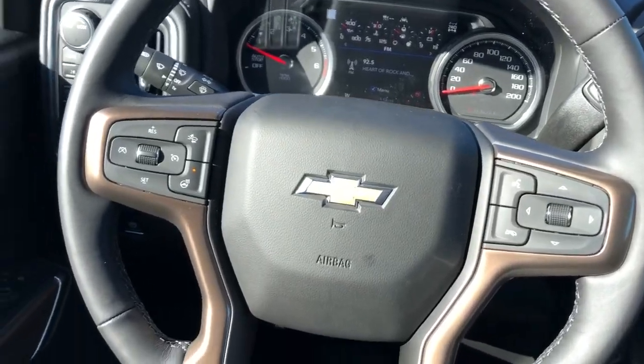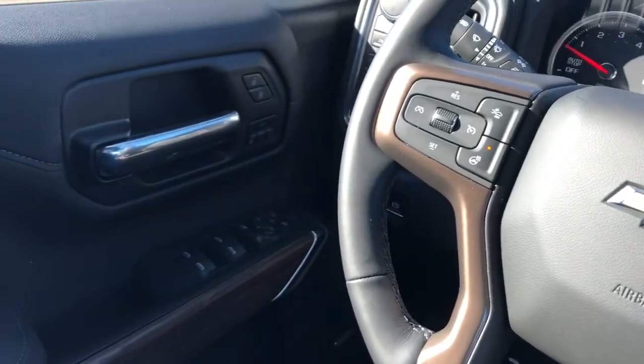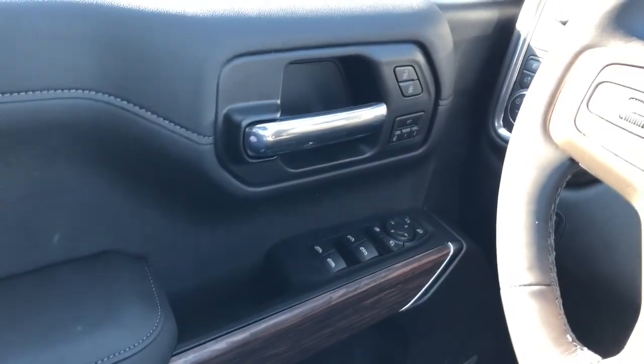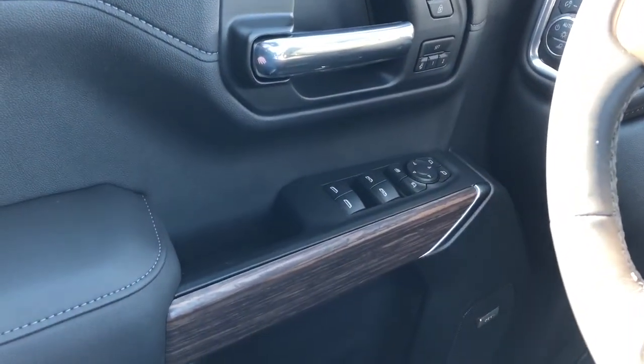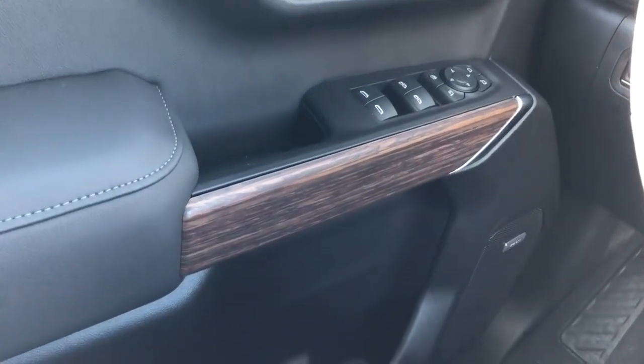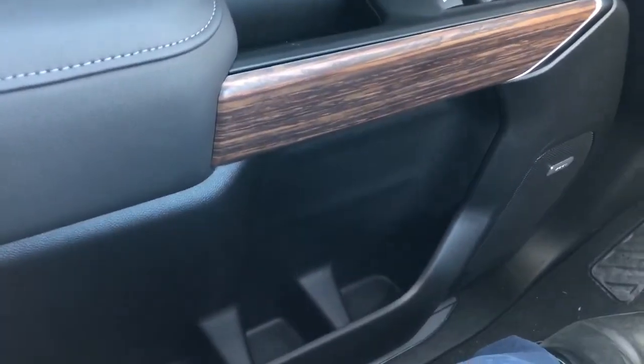Now on to the interior of the Silverado. We can take a look at a few of the interior features, starting off with our door panel. We have our lock and unlock buttons, chrome door handle, memory seat option, and then our window and mirror controls with power mirror fold-in. Below we have our wooden trim, Bose speaker, and storage.